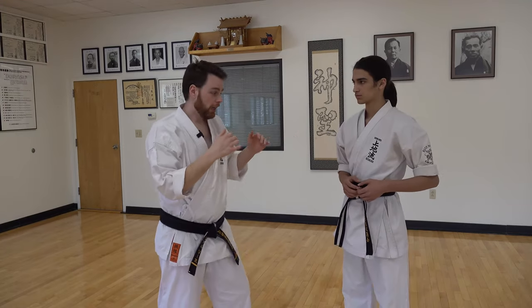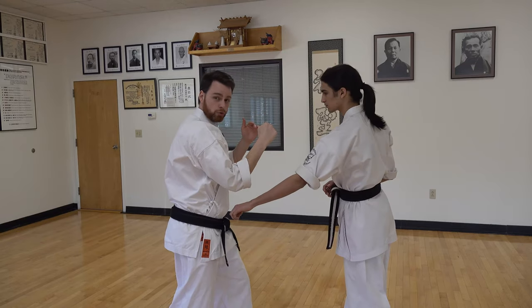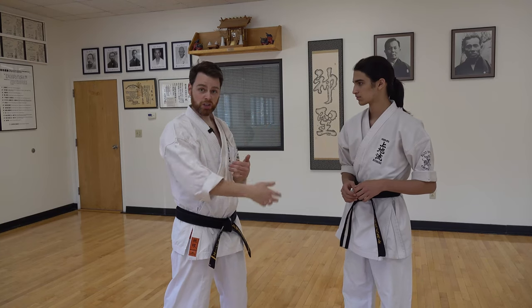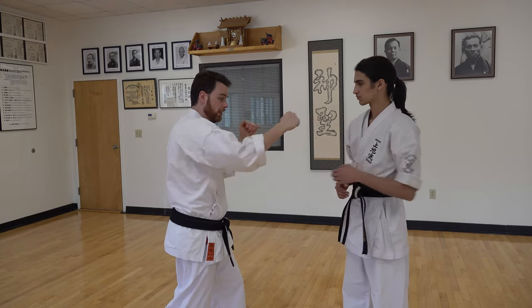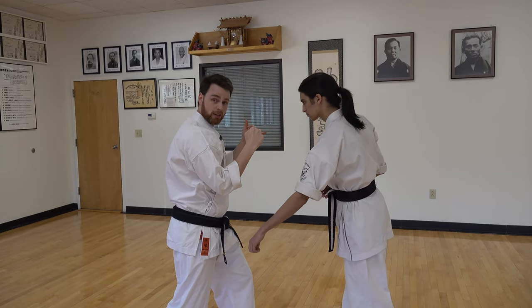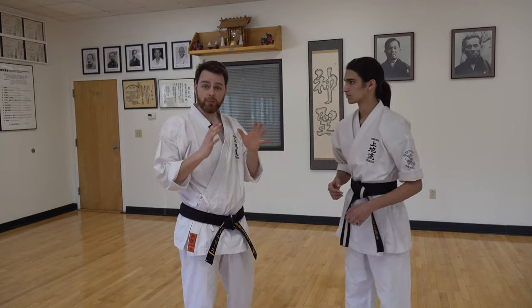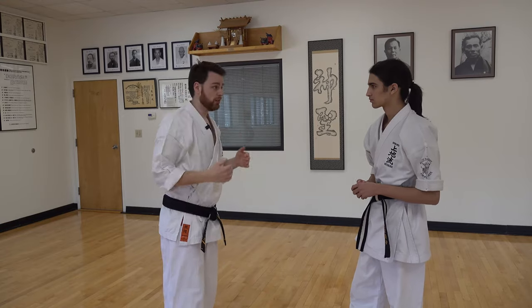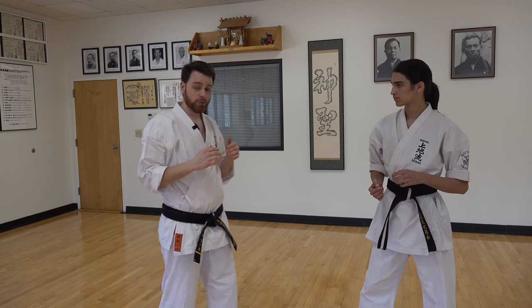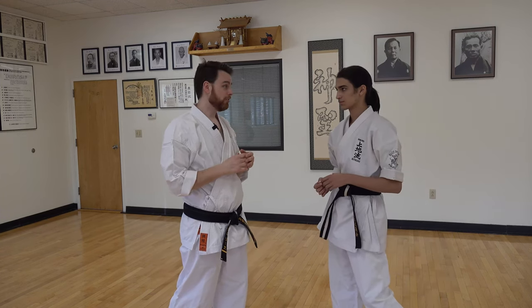If I'm working with a partner and my arm is extended and he goes to throw a technique towards my rib, I can drop that elbow down and use that not just as a defensive move but as an offensive weapon to deal damage to the hand. So if I throw a strike and he blocks or counters, I can drop that elbow down to protect myself. We can use the same thing if the person's throwing a kick at us — maybe I'm moving and punching and he throws that kick, I can drop that elbow down. Taking an elbow to the foot is not fun.